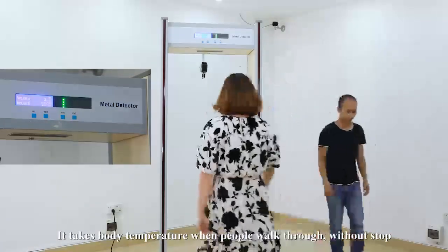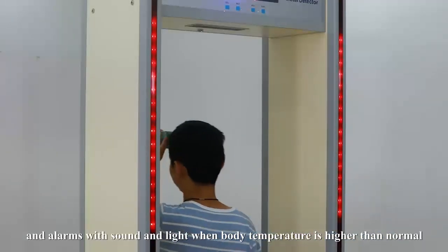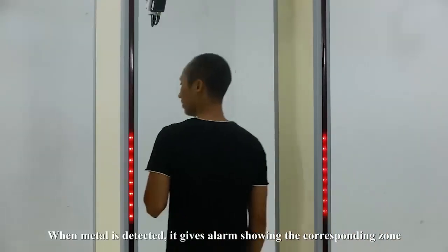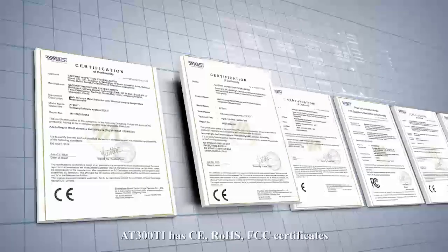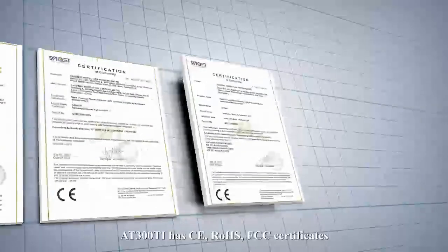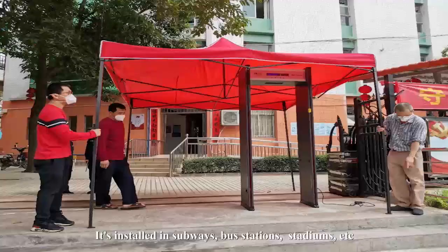It alarms with sound and light when body temperature is higher than normal. When metal is detected, it gives an alarm showing the corresponding zone. The AT300TI has CE, RoHS, and FCC certificates. It is installed in subways, bus stations, stadiums, etc.